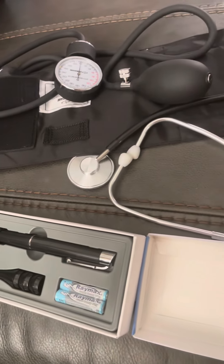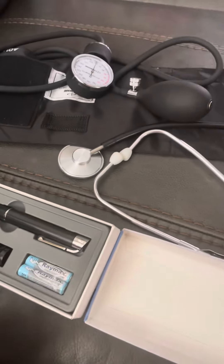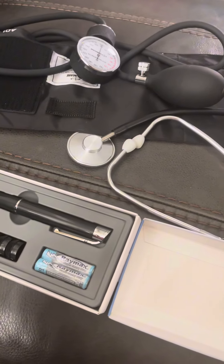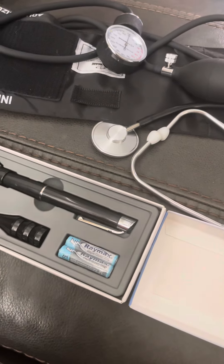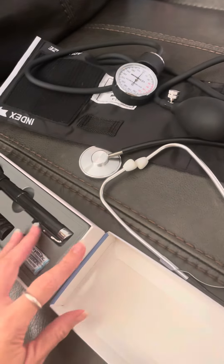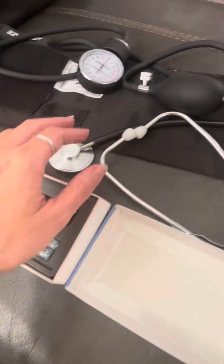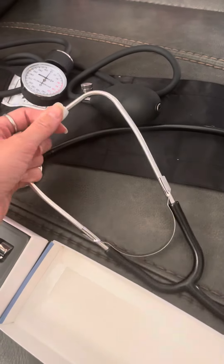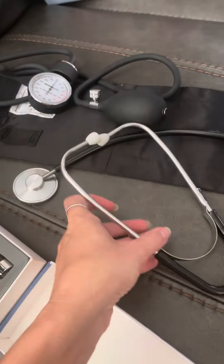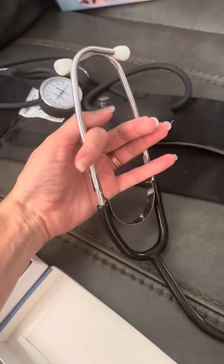Hey everyone! So I got this doctor's kit off of Amazon because my kid is obsessed with being a doctor, but I didn't want to get him that cheap childish stuff that breaks. I wanted to get him something that looked like the real thing. And the thing is, this actually is the real thing. Now it is a very cheap set — I'm not gonna say it's the best made thing ever, because it's not.